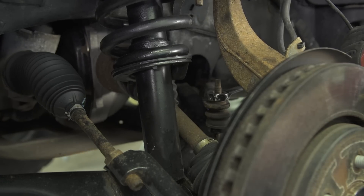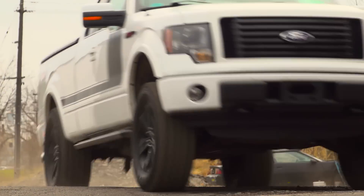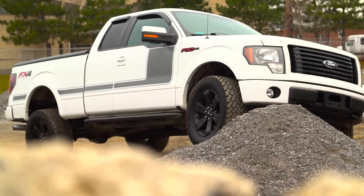Before driving the vehicle, make sure all hardware is torqued to factory specs. After installing any leveling kit, it is advised that you get a proper alignment.